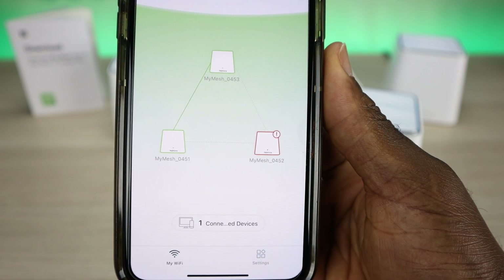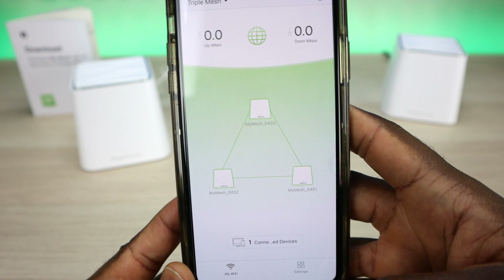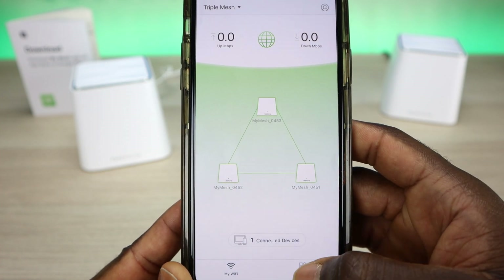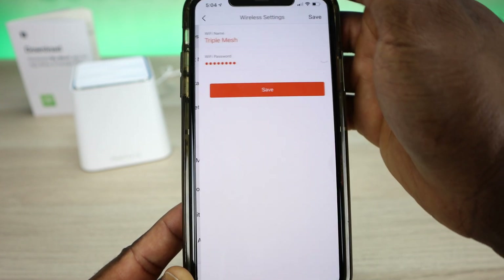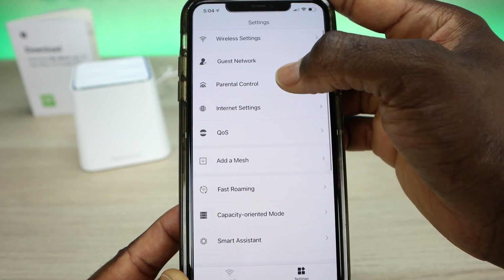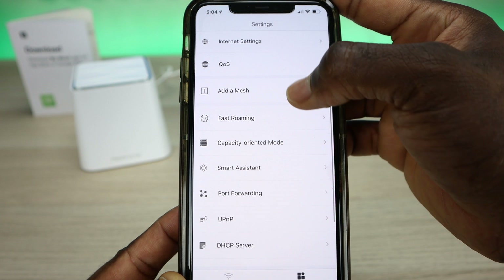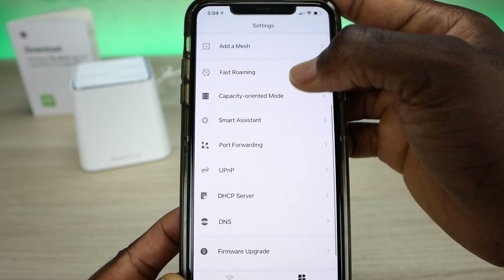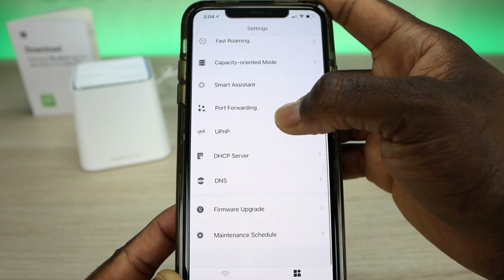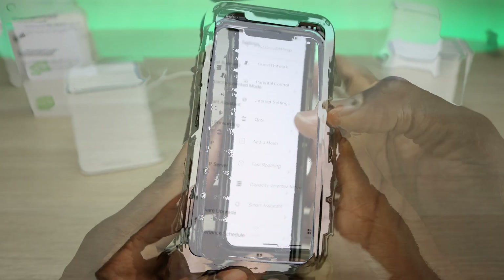The second node has been connected and the mesh network is complete — now I can move it to wherever I need to. In the settings at the bottom, you have wireless settings, guest network, parental control, internet settings, quality of service, add a mesh network, fast roaming, capacity oriented mode, smart assist, port forwarding, UPnP, DHCP server, DNS, firmware upgrade, and maintenance schedule.